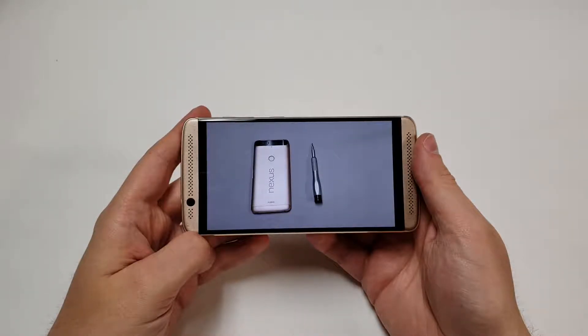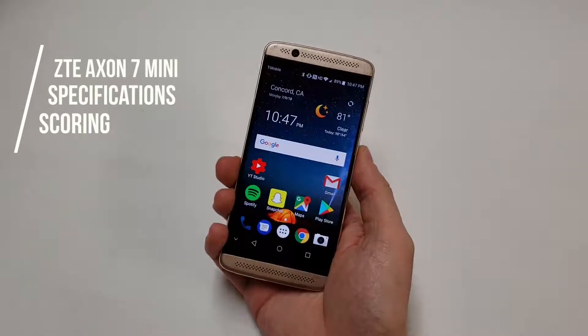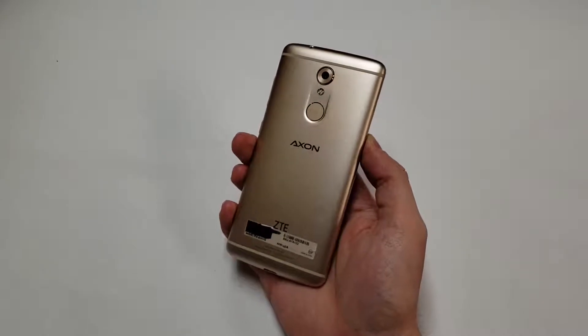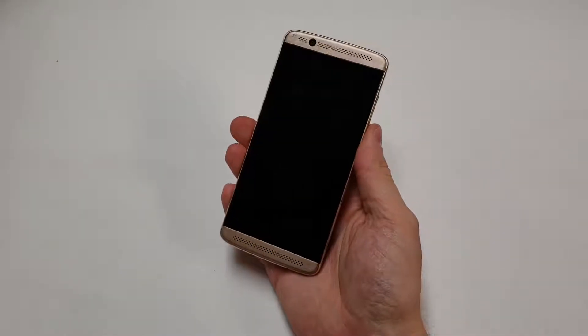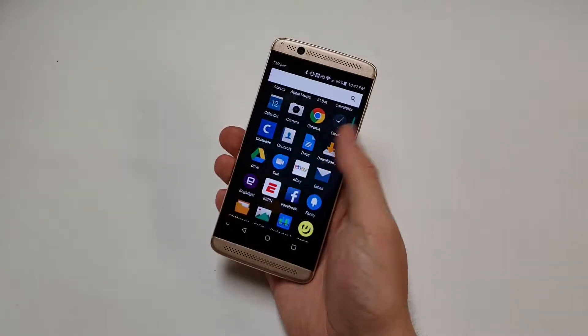Now that we've gone over the specs, it's time to score the phone. Note that this phone comes with 32GB and the price is under $200 for a new device on eBay. Oddly enough, this phone is very difficult to find used. It should also be noted that the phone is almost two years old, and most people will want to buy it used — the scoring does account for this. Although for the price, you might as well buy a new one.